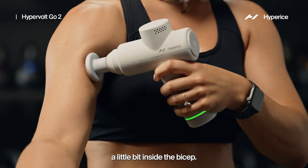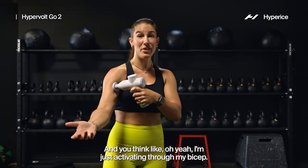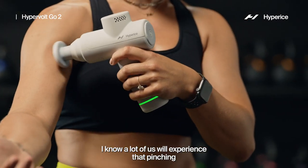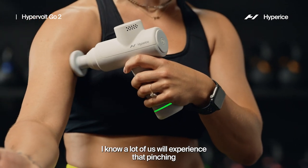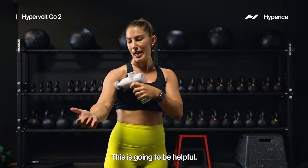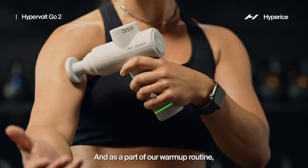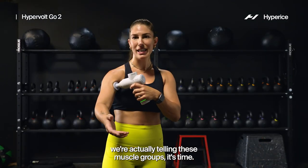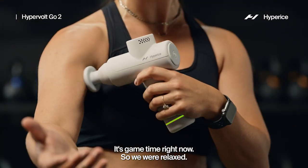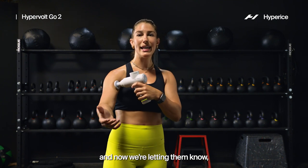Then we're gonna take it right to that nice little anterior spot, a little bit inside the bicep. You might think, oh yeah, I'm just activating through my bicep — but this is so good for your shoulder joint as well. A lot of us experience that pinching or a limited range of motion especially during overhead movements — this is gonna be helpful. As part of our warm-up routine, we're telling these muscle groups it's game time, waking them up from sitting at our desk or just waking up in the morning.